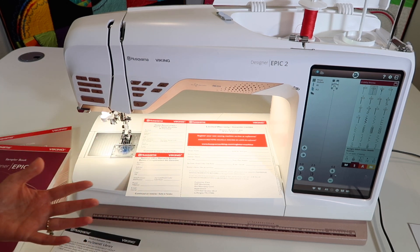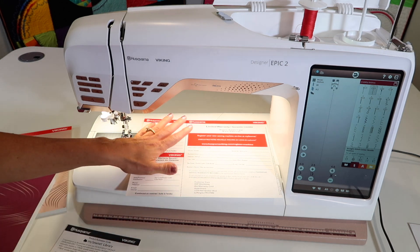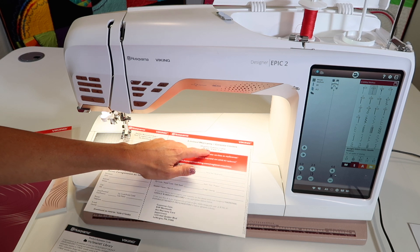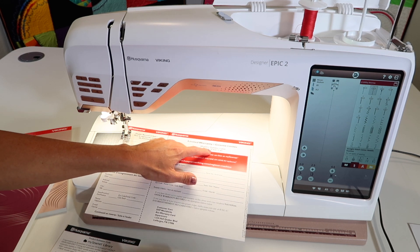Your local Husqvarna Viking retailer and service center can help you with any of those questions — just go back where you bought it, that's the easiest way to get those questions answered. The one thing I think people look at most is that five-year circuit board warranty that covers everything should you have any problems in that first five years. They will take care of it — there is usually just a simple fix, a new board swap out, and they will take care of that for you.